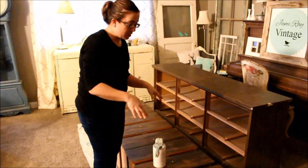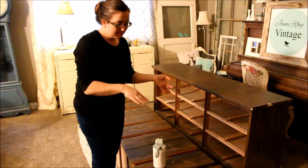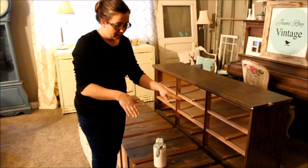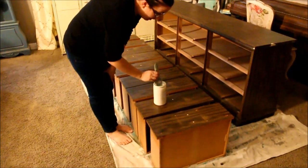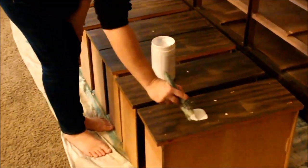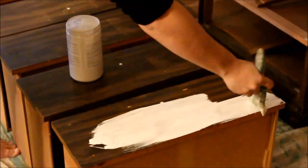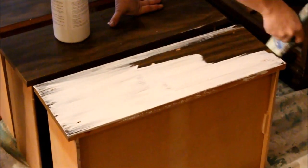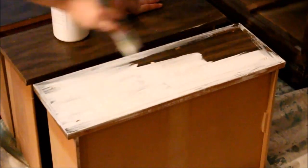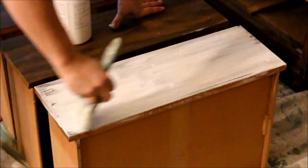We're going to go ahead and prime the whole dresser before I put the wood on, because the wood doesn't need primer for the chalk paint to stick onto it, and it's much easier to paint a flat drawer than one that has the wood on. So once we put the wood on, then we'll put our final color on. I'm going to use my bonding primer. If you're interested in buying bonding primer or Fairy Chalk Magic Paint, be sure to go to jamieraevintage.com. You're just going to put one coat nice and even around all the edges and across the top.